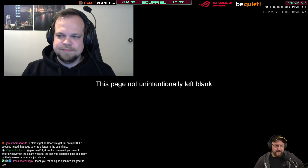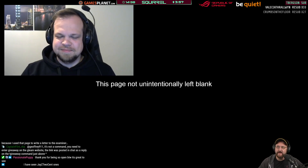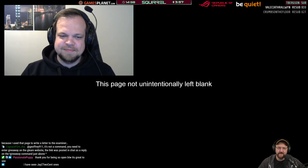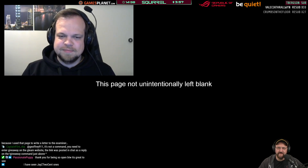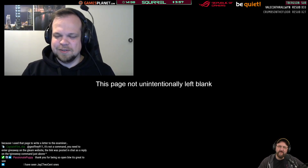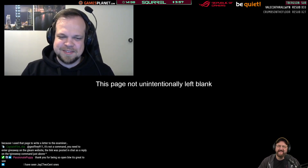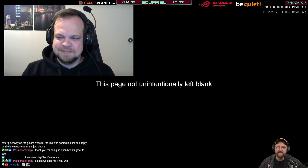OBS is still not capturing the browser — I can't figure out why. We can push on and draw some winners now because we've had quite a few entries — over 540 entries. Almost every viewer has entered, with some entering multiple times.